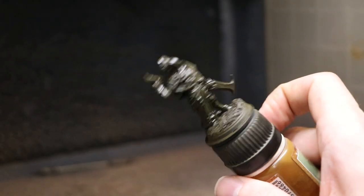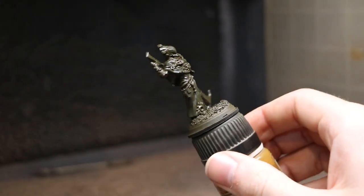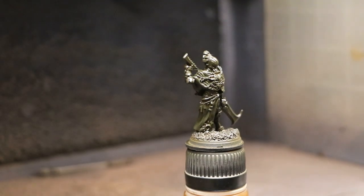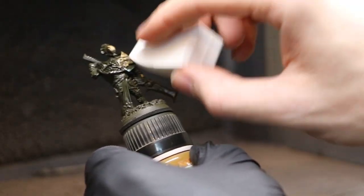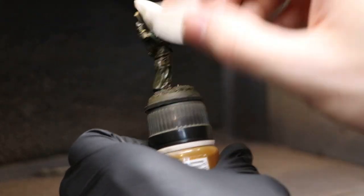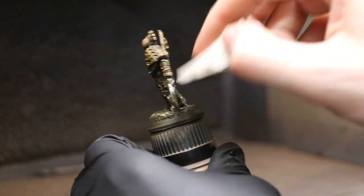We coat the whole model — this is essentially what the final product will look like after application. Make sure you have your gas mask on, no other people are in the room, and you have a well-ventilated space with a fan blowing away from you to prevent fumes from spreading. After applying the Streaking Grime and letting it dry — it takes quite a few hours to fully dry, so you have plenty of working time — we're going to take a small makeup sponge and very lightly wipe it away. These little sponges you can get a couple hundred of for just a couple of dollars at CVS or on Amazon.